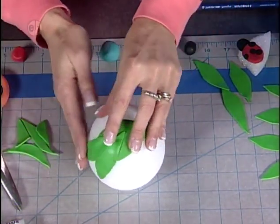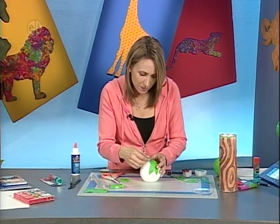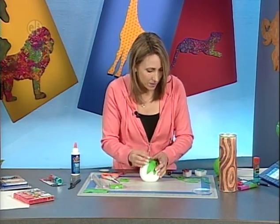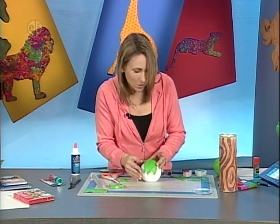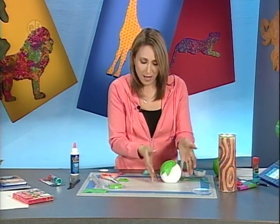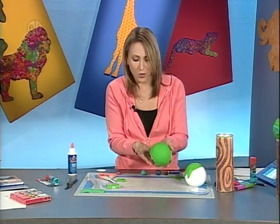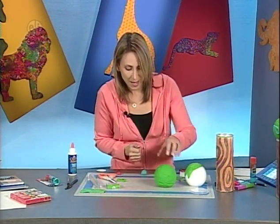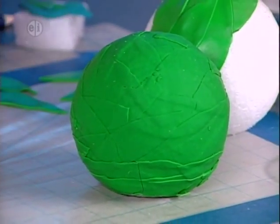You could even add some yellow or orange leaves for variety. Bake the covered ball according to the manufacturer's directions — it can bake right on the styrofoam. When it comes out fully baked it will look like a leafy topiary ball. Next, make a little ladybug design to go on top of the ball using a small piece of conditioned clay.